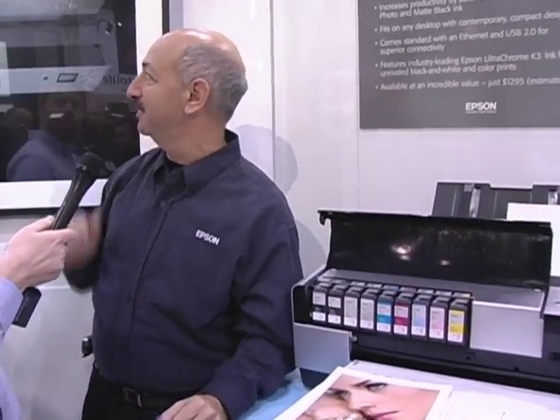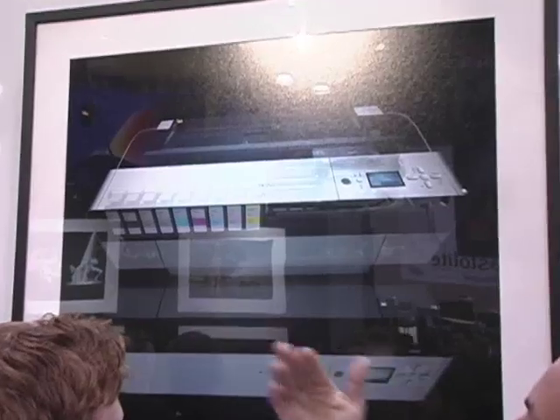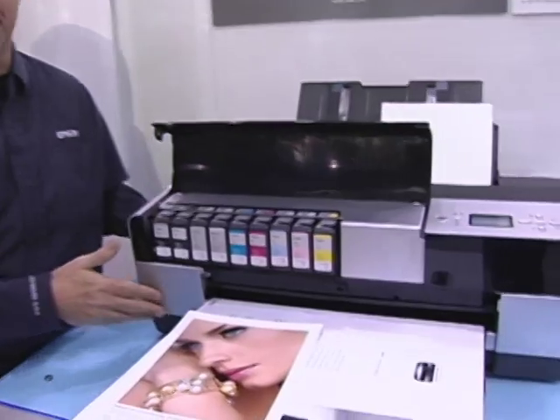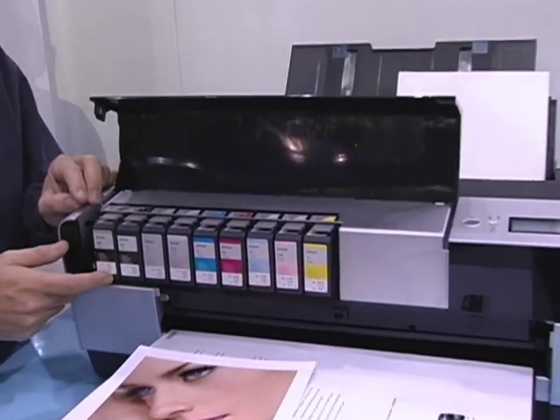It's the Stylus Pro 3800. This image, created by Stylus Pro Jeff Sheewey, shows the nine ink channels as well as the entire printer in an interesting way to see through it. The 3800 is an amazing printer that is 17 inches wide, but a lot of people when they first see it think it's a 13-inch printer because of the new compact design.